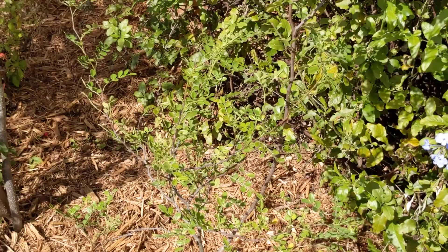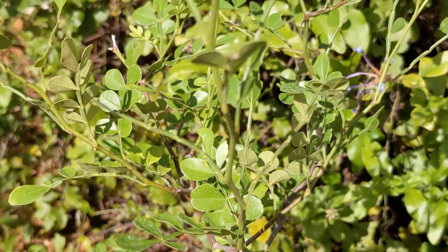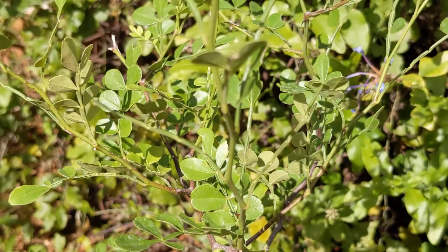I picked up a wild lime today, which is a host plant for giant swallowtails. This is a native to Florida. It's in the citrus family, but it does not produce edible citrus fruits. And I don't see any eggs or larva on it right now, which is fine with me because I'd like it to get established before it starts getting eaten.